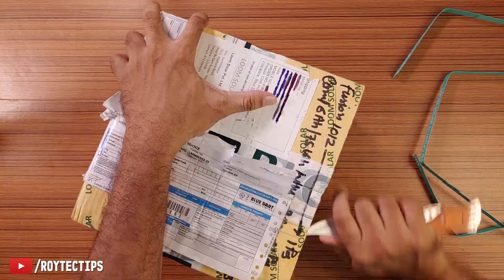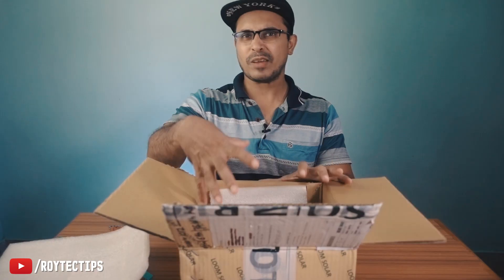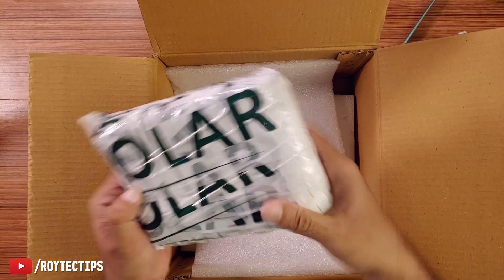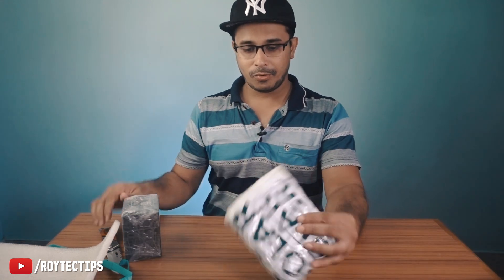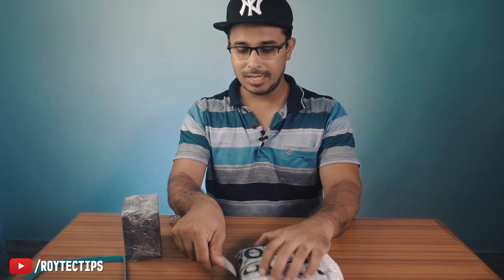So let's unbox this box. Good packaging — I like this packaging. Inside we have the lithium-ion battery, which is in a plastic wrap, and this is the charge controller. That's it inside this box along with some plastic foam, nothing else.